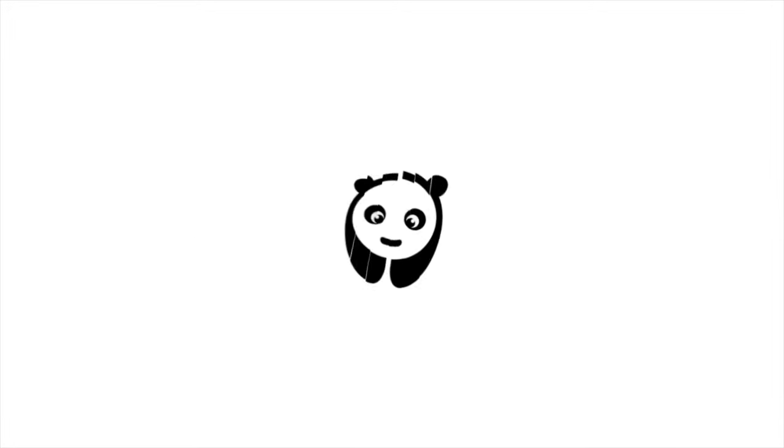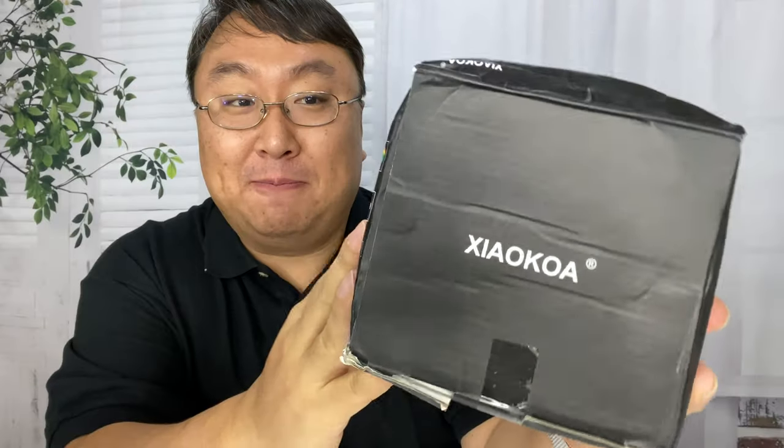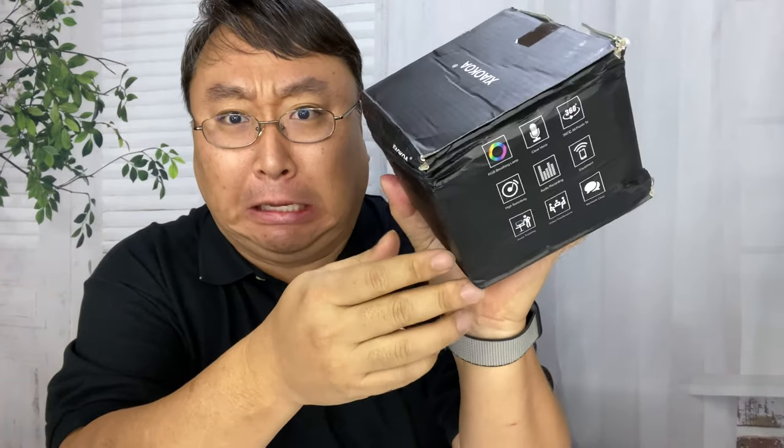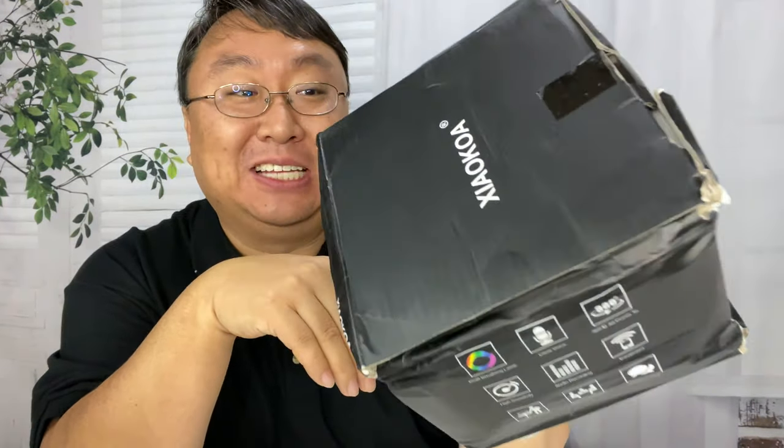What's happening Panda Nation? Peter Von Panda here. Let's try out this cheap USB microphone. I picked this up from Amazon Warehouse because it said dented box — and they weren't kidding, it's dented.